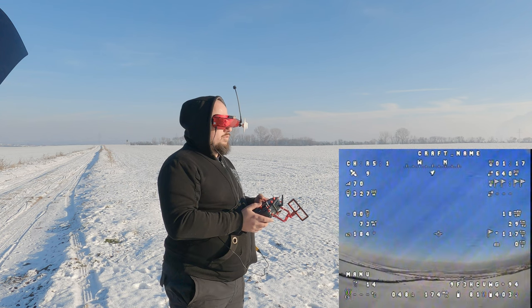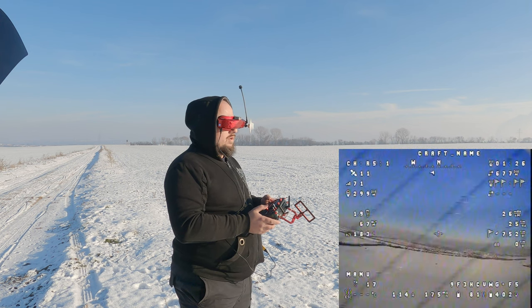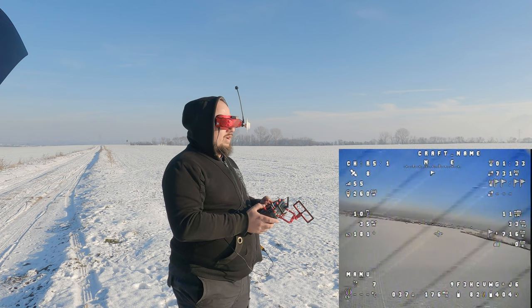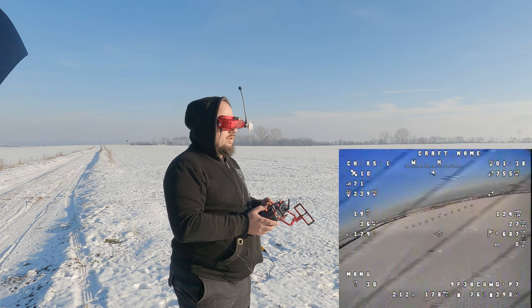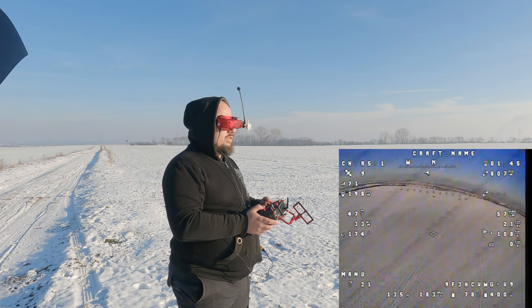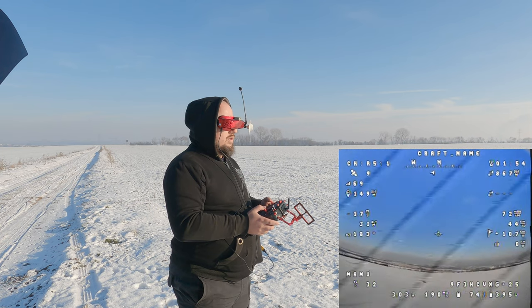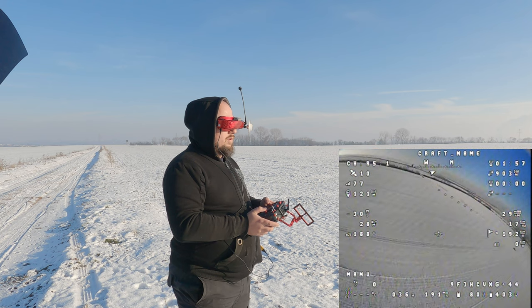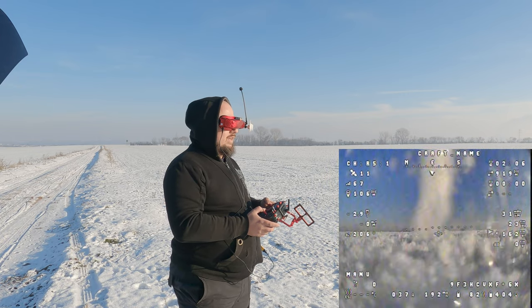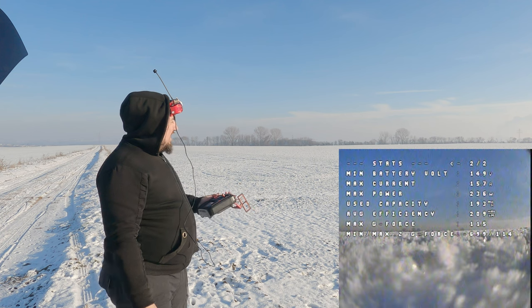It felt like the servo was stuck or frozen — that was my first thought. On the roll axis everything was fine. My plan was to get the plane down as well as possible without damage, but I had barely any control over the pitch axis. I had to throttle up a little to bring it closer so I didn't have to walk half a kilometer across the field. I noticed that playing with the throttle a little bit sometimes stabilized it slightly — when gliding it was okay, but as soon as it slowed down it started oscillating again. I managed to get it down safely.